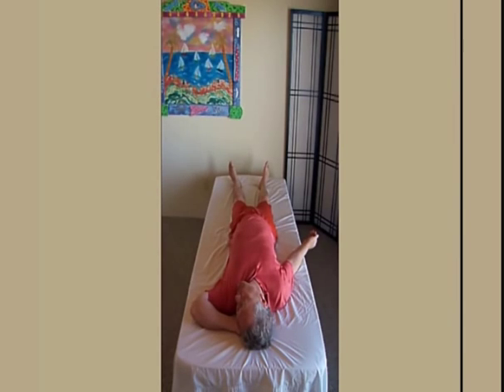Now, do the movements by yourself at your own speed. Complete what you're doing.